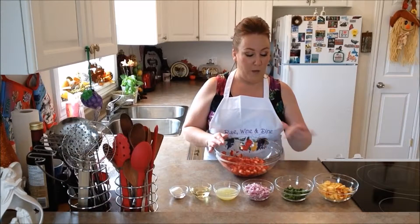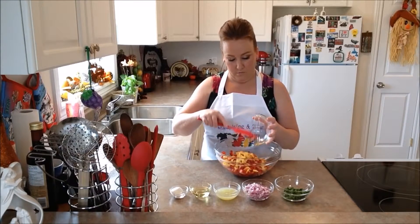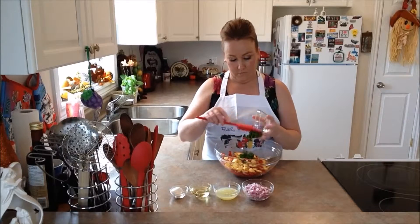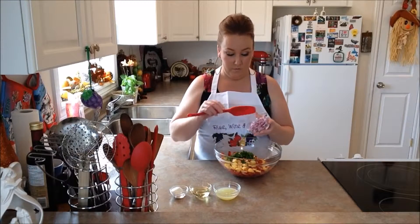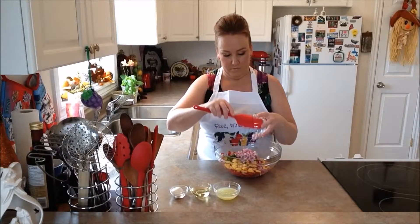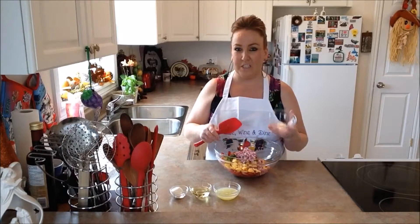In with our strawberries right now we're going to pop in our fresh peaches. We're going to pop in our fresh Italian parsley — not a lot, just enough to give it some taste. Next we're going to add in some red onion. This smells divine already — it's just magnificent and it's so colorful.